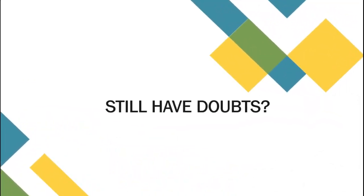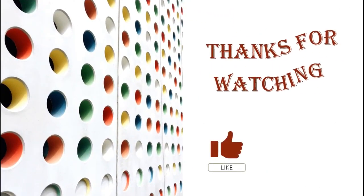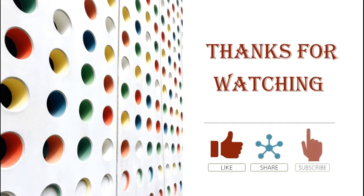Still have doubts? Comment below. Hope you have found our content informative. Thank you for watching. See you in the next video.